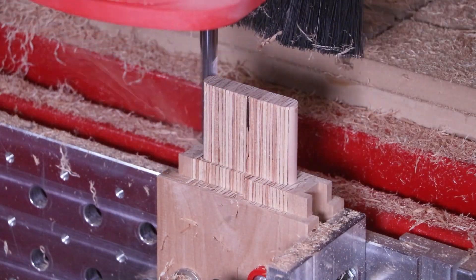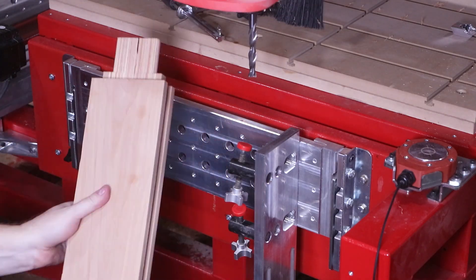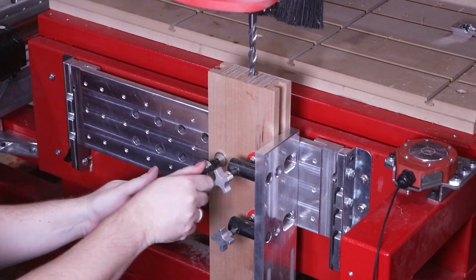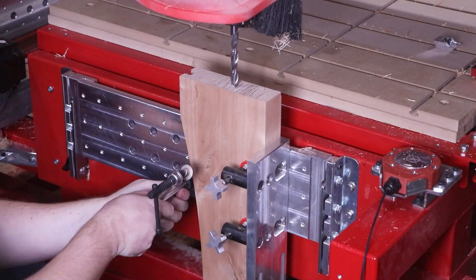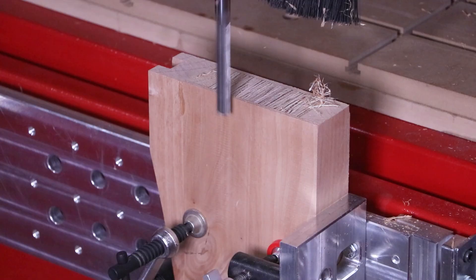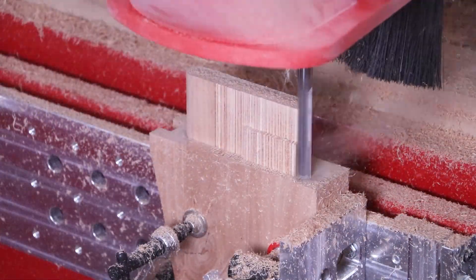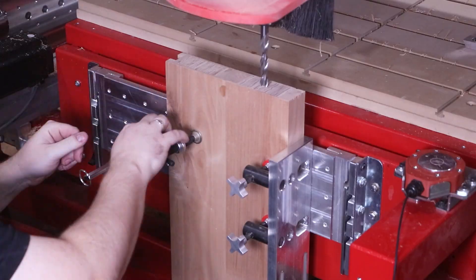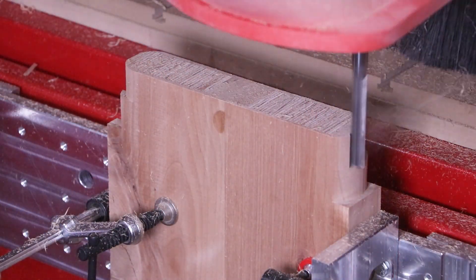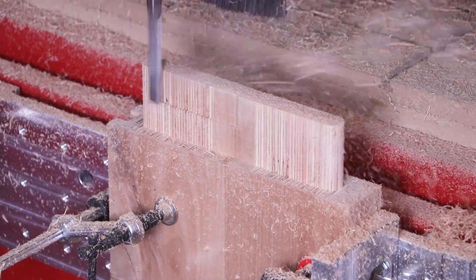Since all the tenon cuts are applied to the end grain of the parts, we can take really aggressive and deep passes — done in less than two minutes per tenon. Because each rail is a different size, we had to create a different tenon program for each part, however each part could simply be flipped and run the exact same tenon program for both ends. For this project I created a step tenon with two different depths and sizes to accommodate the raised paneling. The edges of each tenon were cut with a 0.010" allowance so the joinery comes out nice and snug — a perfect fit when assembled.